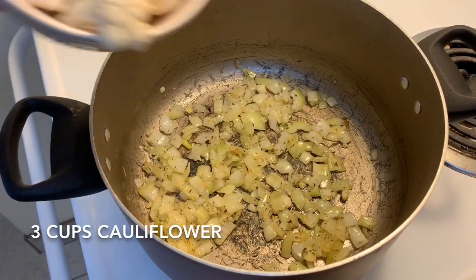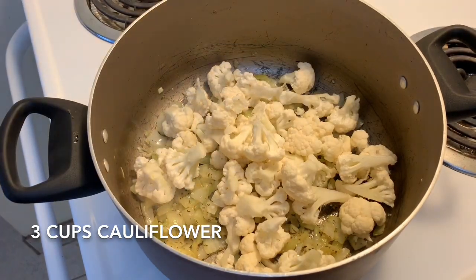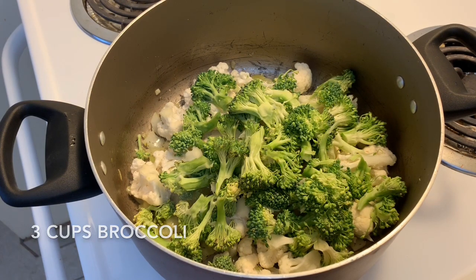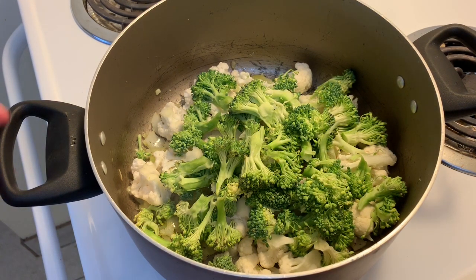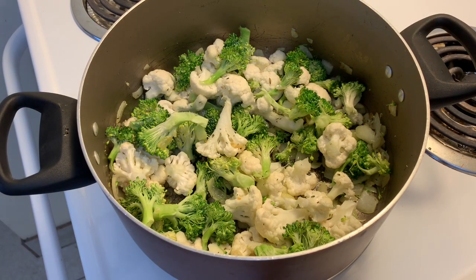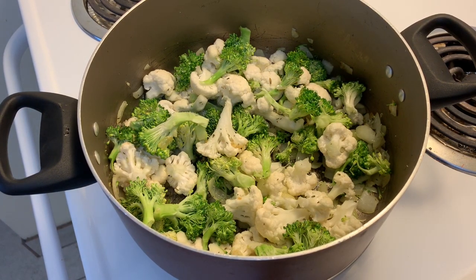Once this has cooked down for a few minutes, we're going to add in three cups of chopped cauliflower and three cups of chopped broccoli. The cauliflower will not only add more veggies and nutrition, but will also help make the soup creamier when we go to blend it later on.